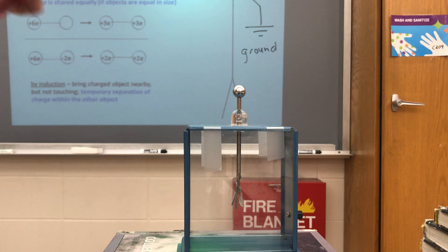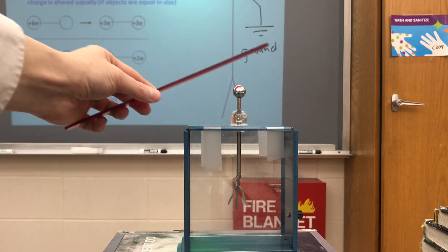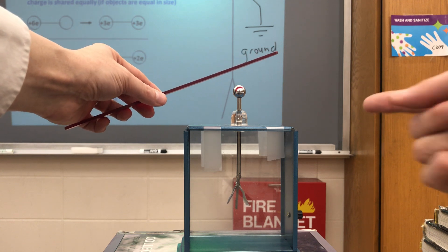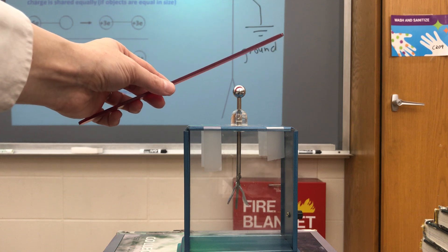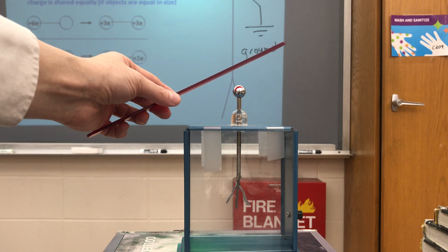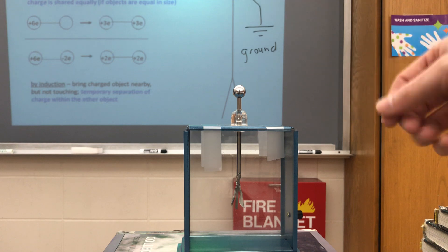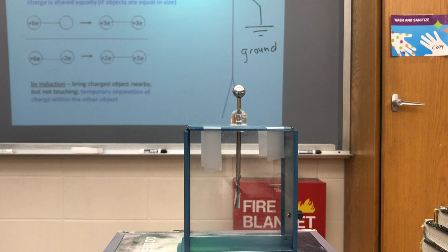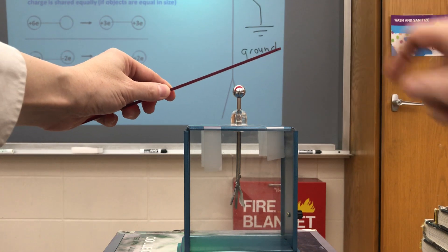Remember, I'm not actually putting it into contact with the electroscope, I'm just putting it nearby. There's a big positive charge. Some electrons in the electroscope sense the presence of that big positive charge — they want to be as close to it as possible, so some of them run up to the top. If some electrons have left the leaves, the leaves are temporarily positively charged. It is temporary because the electrons are clustered near the top. When I bring this away, they redistribute back where they were, and the leaves return to being neutral.